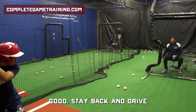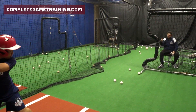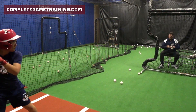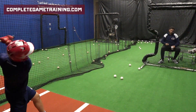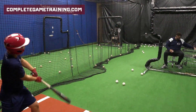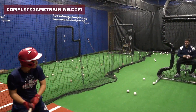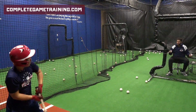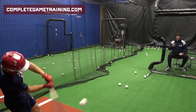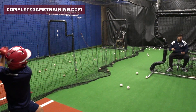Good. Stay back and drive. Very nice. Stay back and explode. Three, Jake. Good. Stay back. Last one. Switch.